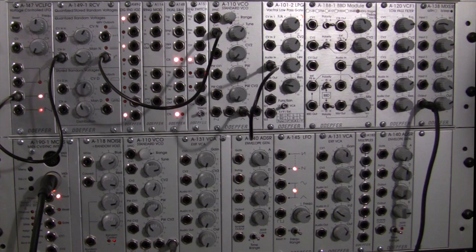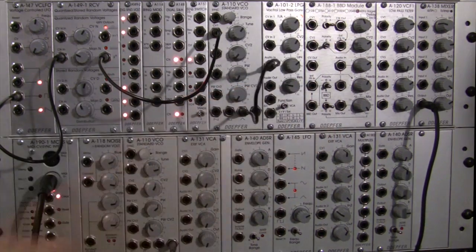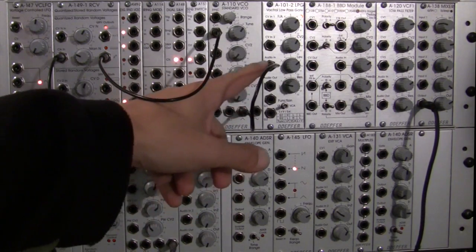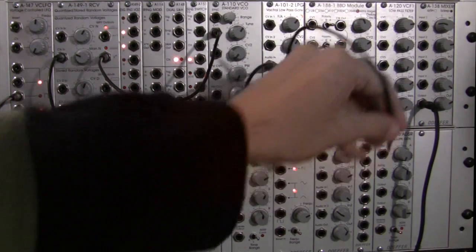Welcome back. This is going to be the demonstration of the feedback in section. I had to do a little bit of rearranging as far as the camera is concerned, just so I could demonstrate this. This particular angle is a little harder to see the BBD, but we're only going to be dealing with two things: external feedback in and BBD out, and of course mix out. We've got a triangle wave going out to the filter, and we're going to patch out from the filter into the input of our BBD module.